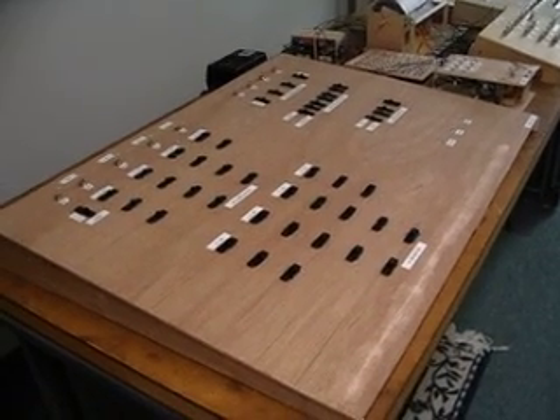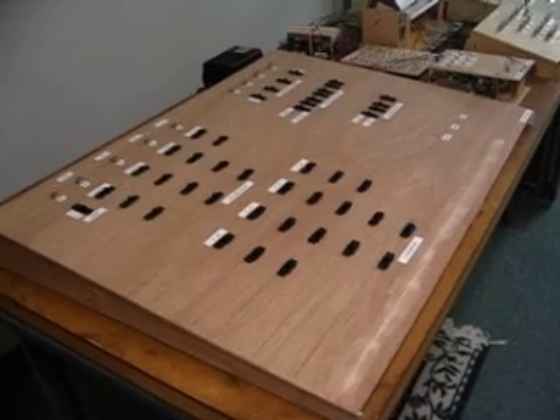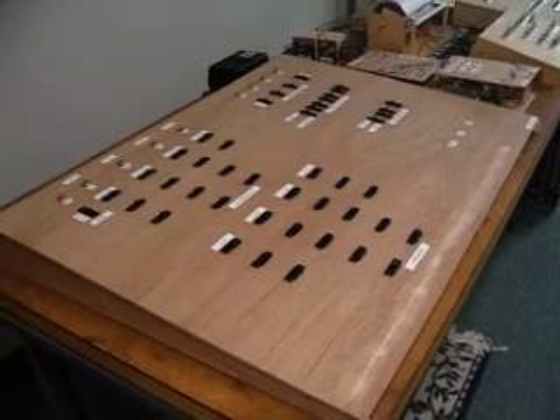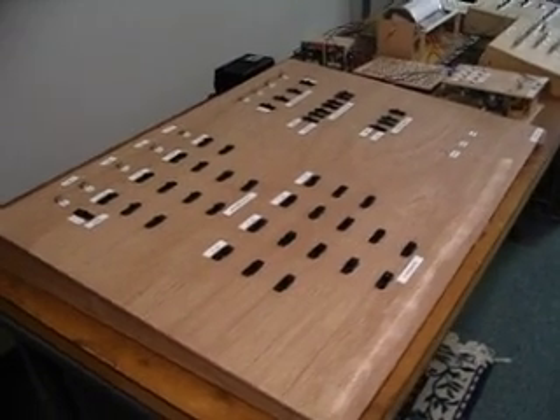Welcome. This is the second in the series about my paperclip computer. Today I'm going to have it subtract two simple numbers, seven and four. We're going to subtract four from seven.